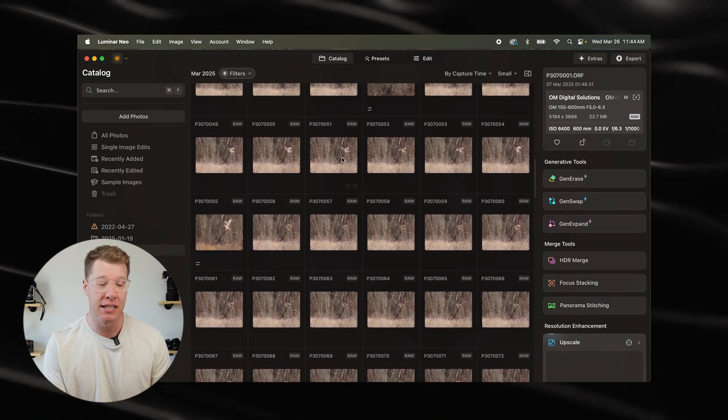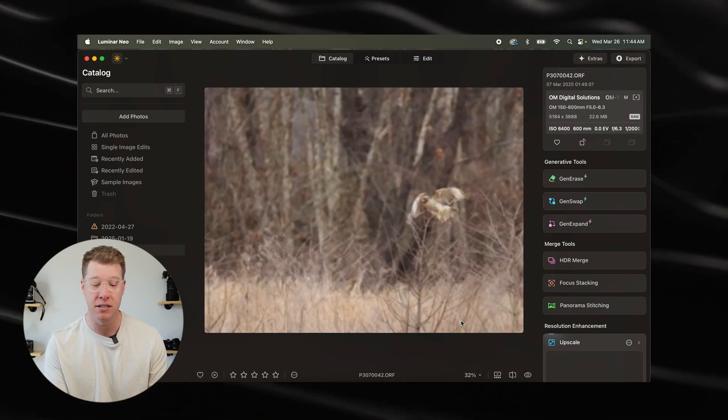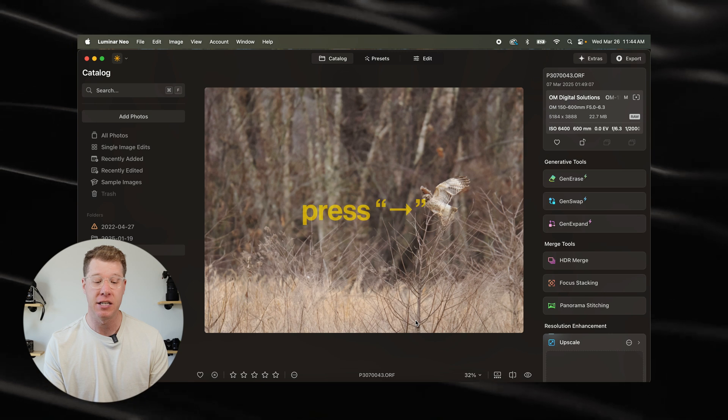What I like to do is just zoom in on some of my photos. I just double-click on these images, wait for it to load, and then I just hit the right arrow key. As I'm going through each one of these photos, I decide if it's worthy to be edited or not.